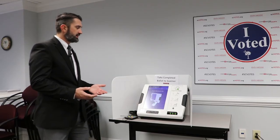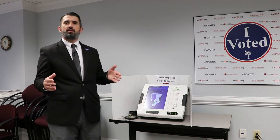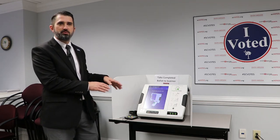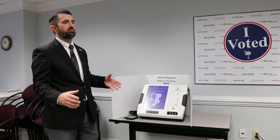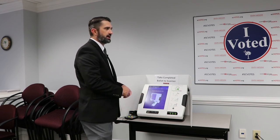Every ballot marking device is designed to sit on a table — not in a booth — and it's designed to sit on a table that's wheelchair accessible. Most standard table heights are wheelchair accessible, so you place this on a table, roll up in a wheelchair, and vote at the table.